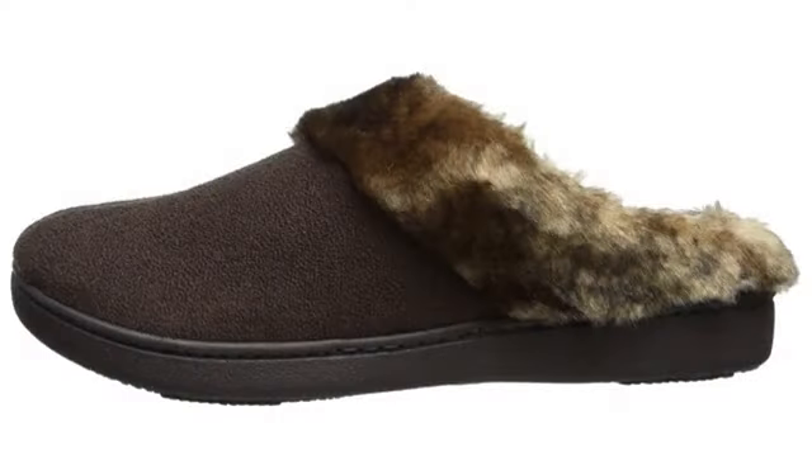My daughter got these for me for my birthday and I love them. I have wide feet but these fit just fine and are so comfortable.